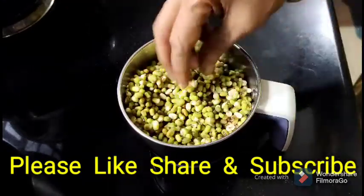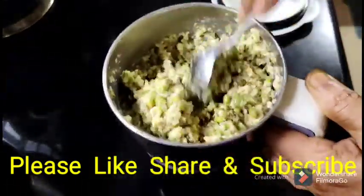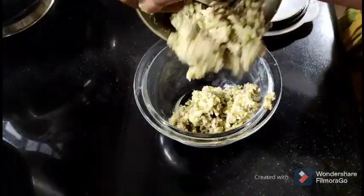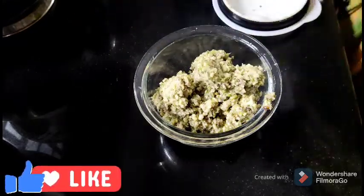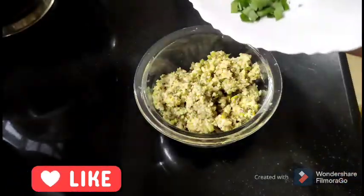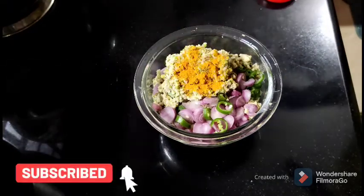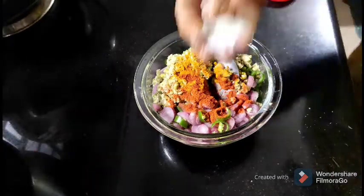If you want to subscribe to our channel, press the bell icon.